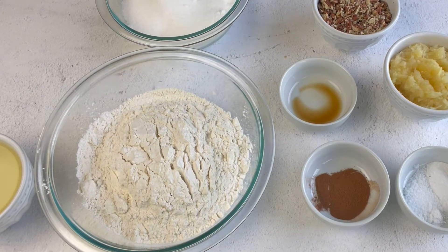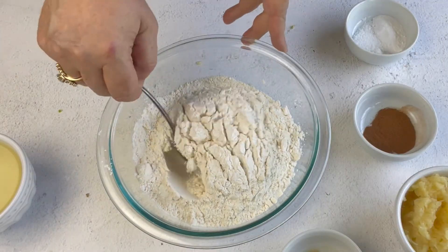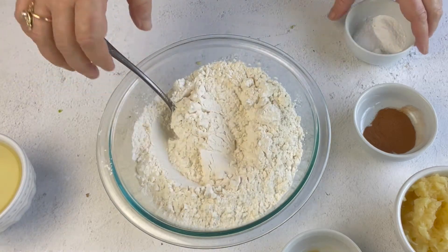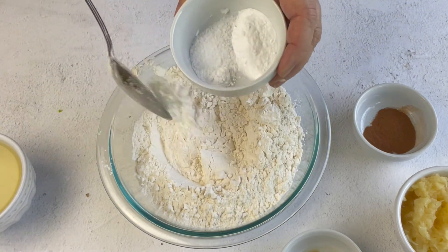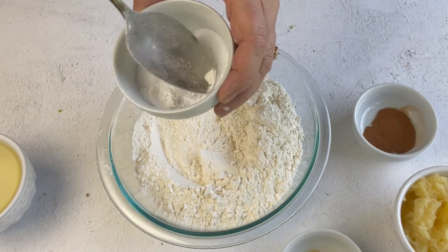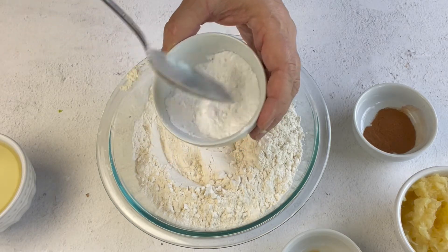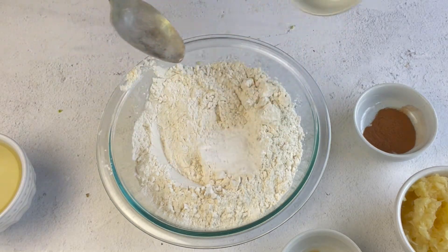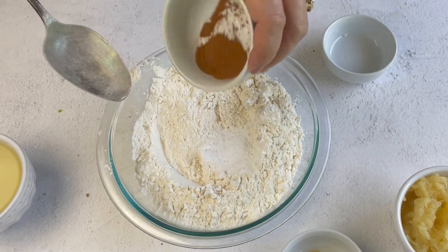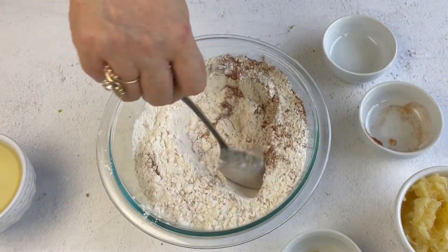Take your flour and mix in the baking soda, baking powder, and salt. I always like to kind of press down on it to make sure there are no lumps. Then add the cinnamon, and once the dry ingredients are together, just mix those right up and set that aside.